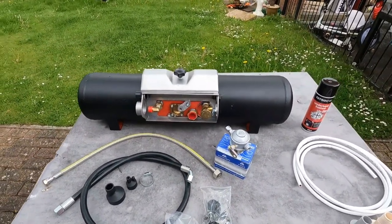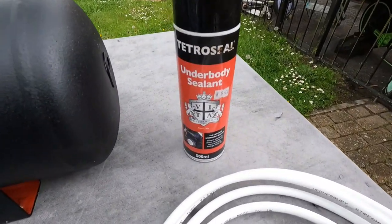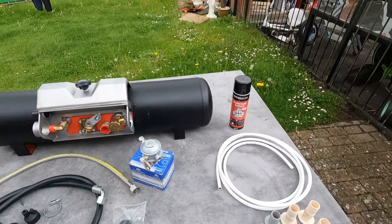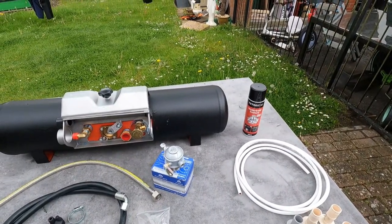I went to my local motorist shop and they recommended I get this Tetrosyl underbody sealant, saying that'd be perfect because it protects against stone chips and is nice and dry when it dries off — it doesn't stay sticky. Well, guess what? It's still sticky.